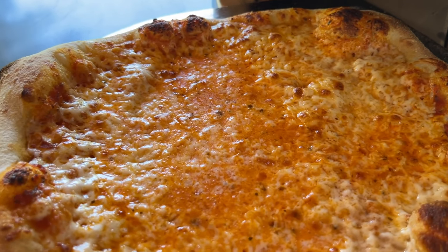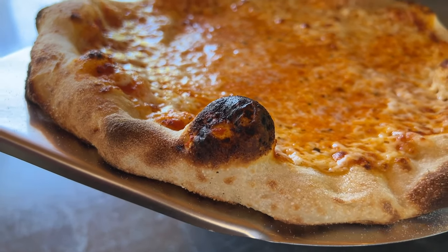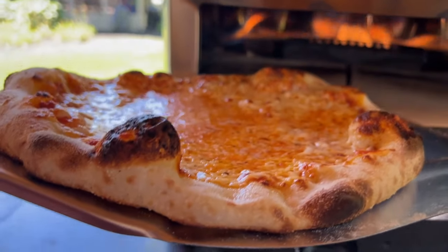This pizza oven is much faster than the gas grill, but there are a few differences in how this dough performs between the two cooking devices. When we look at the bottom of this crust, it's not nearly as done as the crust in the gas grill.